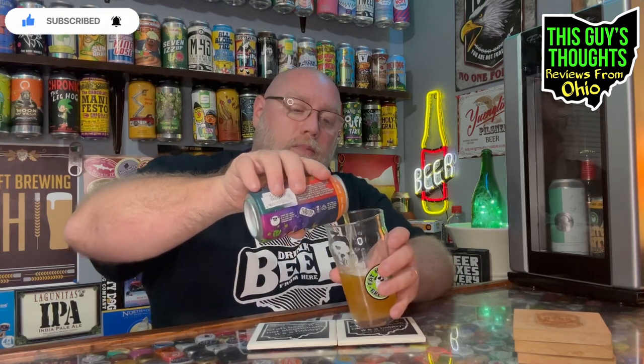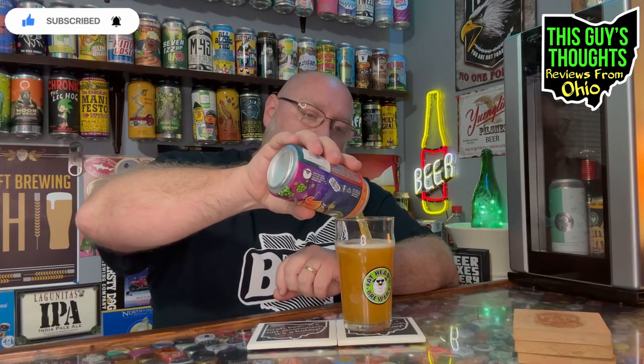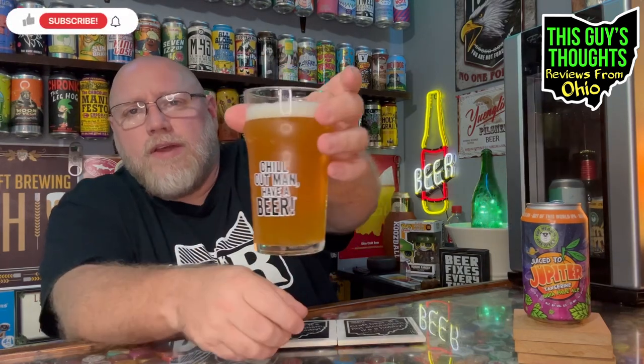We'll get a nice slow pour here, get a little more aggressive on it and see if we can produce some type of a head. It looks like we're bringing a bit - just over a finger of head on top. Just white head, it's popping away pretty quick and going to dissipate fast. Still got about a finger left. You just got that golden orange, golden color to it. Using the correct Fat Heads brewing glass - the back says 'chill out man, have a beer.' That's their little thing, it's on their cans and on the back of their glass.